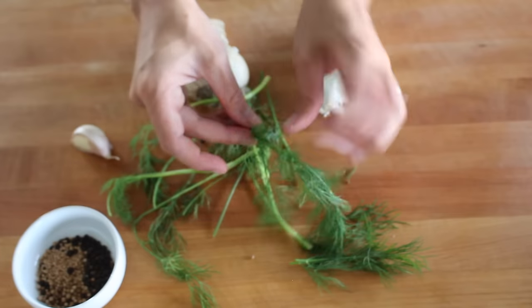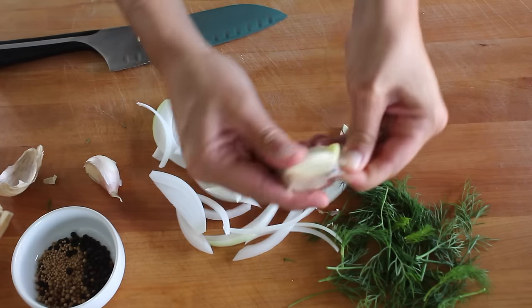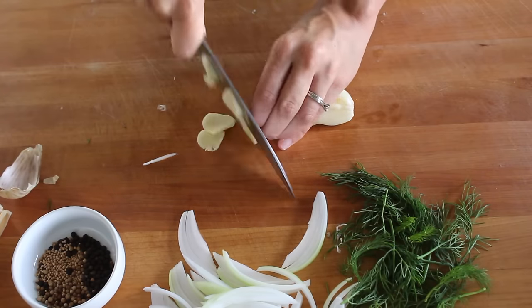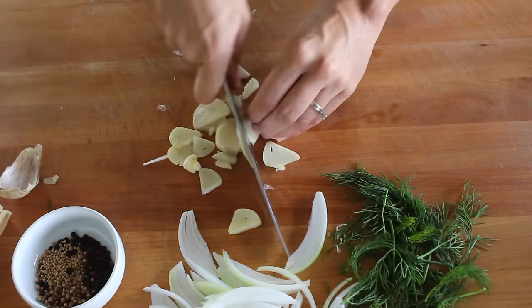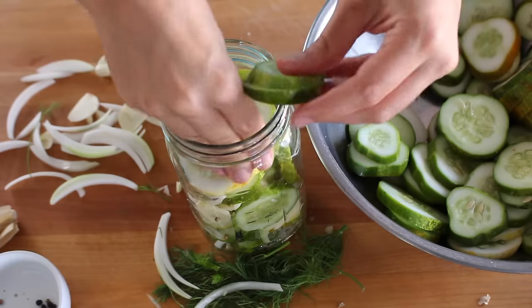I use a mix of coriander seed, mustard seed, black peppercorns, some fresh dill, and thinly sliced raw onion and garlic. Layer the cucumbers and aromatics in two quart-size mason jars, pressing them down as much as you can to fill without breaking the vegetables apart.